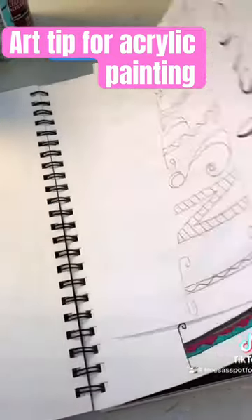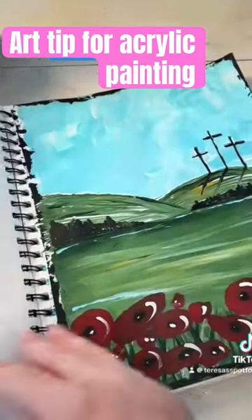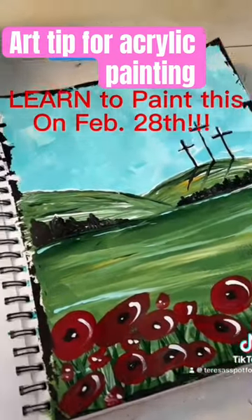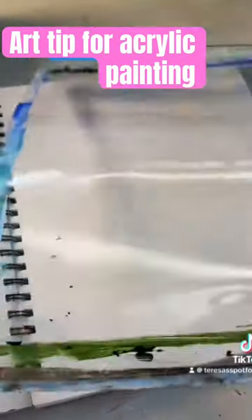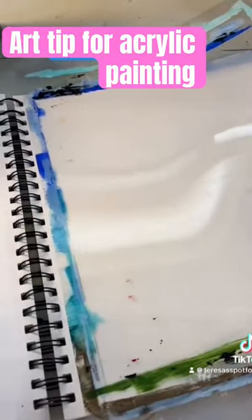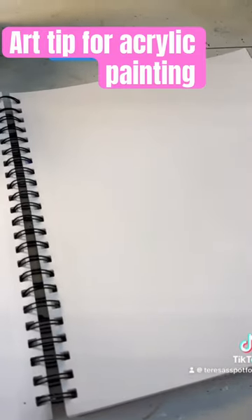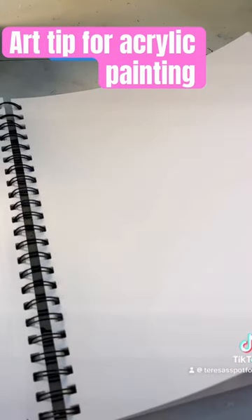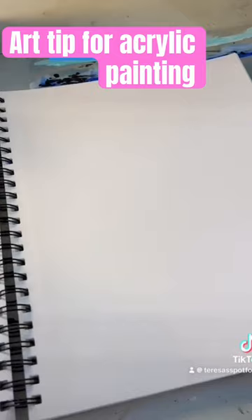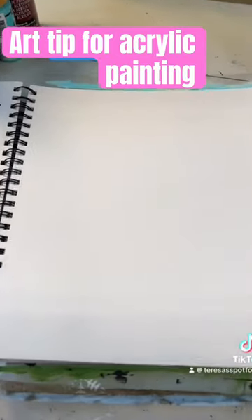So I came up with an idea. I got this piece of plastic — whatever it came from, some canvases I got — but you can get this in any kind of packaging or frame that you buy. I cut it bigger than the page and just slip it in here, and now it protects the rest of my pad.